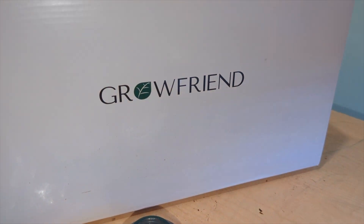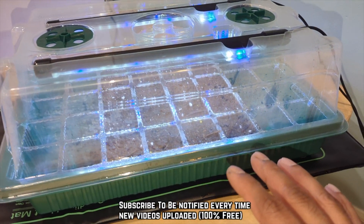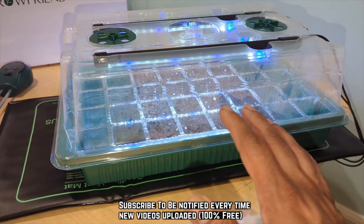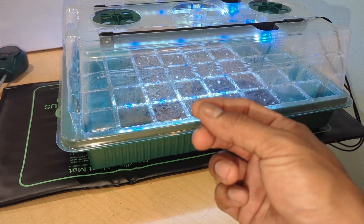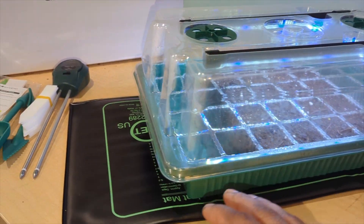Welcome to Product Zone. Today we have the brand new Grow Friend seed starter. This thing is amazing — if you're having seedling problems, they're not germinating or you have leggy, scrawny seedlings, this will fix the problem.